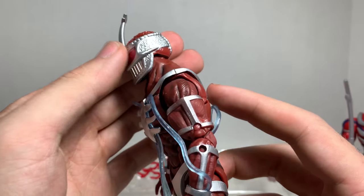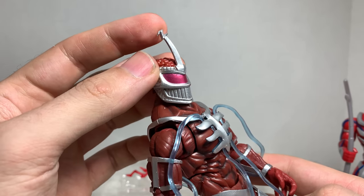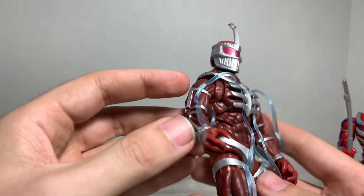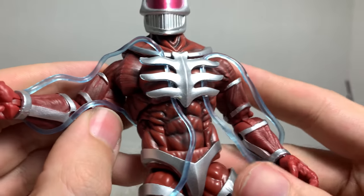Oh my God, it's amazing. I'm just in awe of this. His little Z on his little crown is a little bit pliable, but not too much. So that's good. Oh my God, I just can't get over how amazing this is.